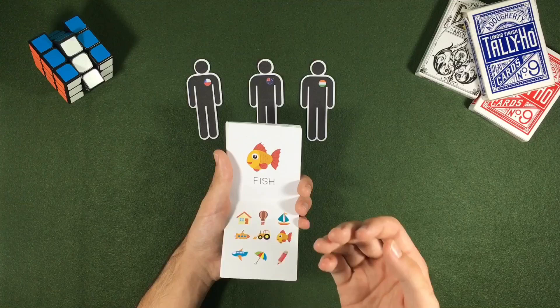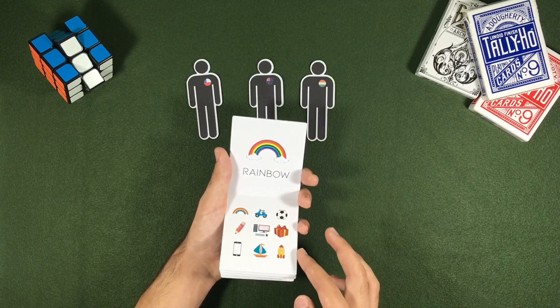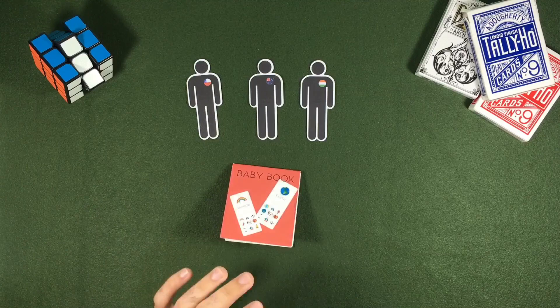This trick gets a lot easier when they choose only three images, but they think they are fooling you. I hope you understand — these are the pages. If you want to do it, you can create any pattern you want. If you want to leave in the comments some patterns that may make this trick better, I would love it. Thank you so much for watching. If you want to see another trick or great content I've posted recently, we'll see you in the next video.